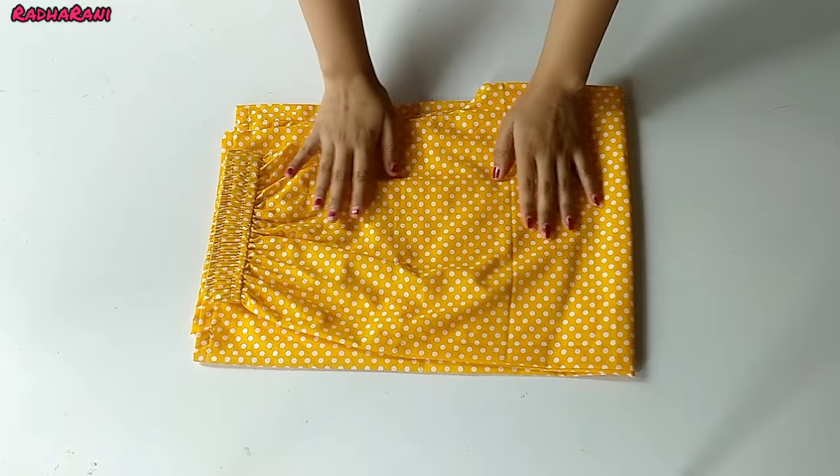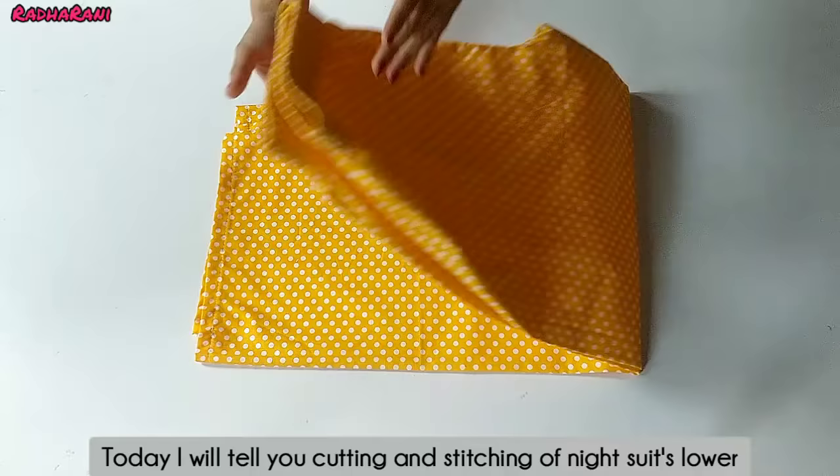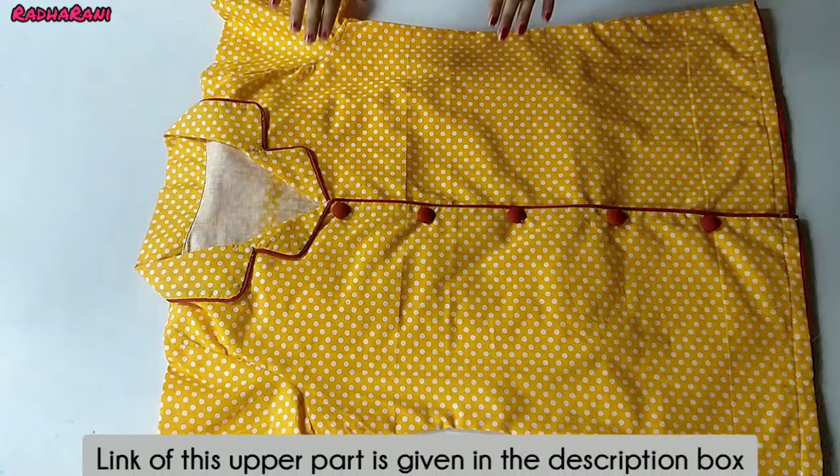Hello everyone, welcome to my channel. In this video, I will tell you the lower part of the night suit cutting and stitching. This is the upper part — I have already uploaded that video. If you haven't seen it, you will get the link in the description box.